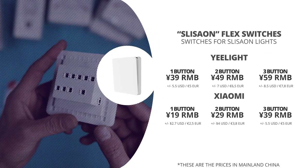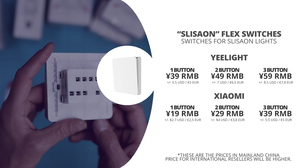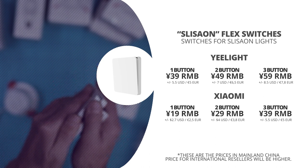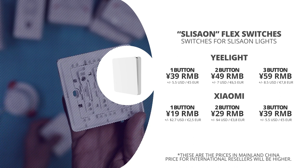The Yeelight switches are in store for 40, 50, and 60 RMB, and the Xiaomi light switches are only 20, 30, and 40 RMB for the one, two, and three button models respectively. I've put down links to where you can find these lights online in the description below this video if you want to pick them up through international resellers.